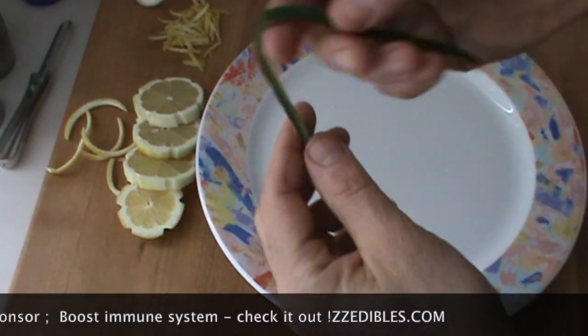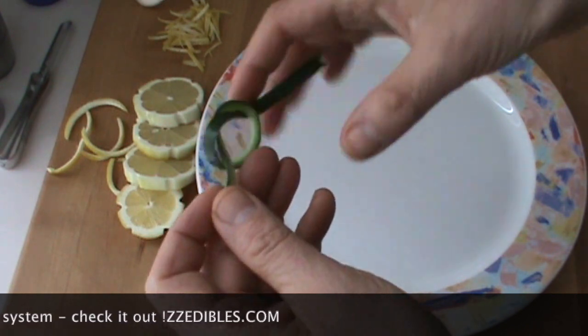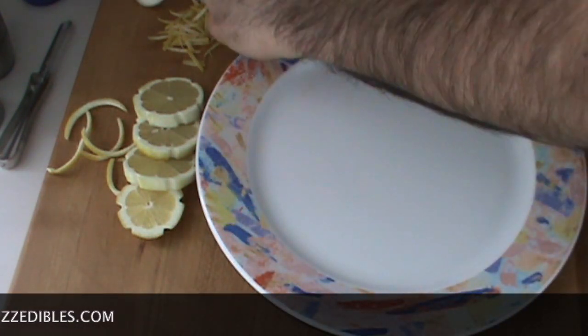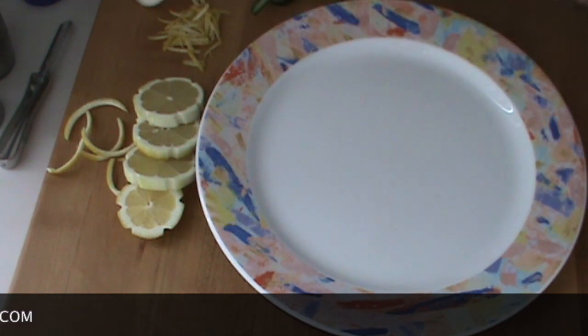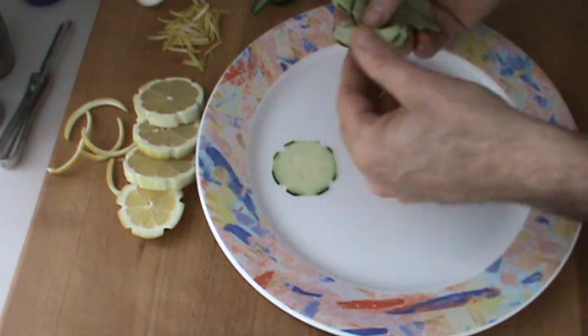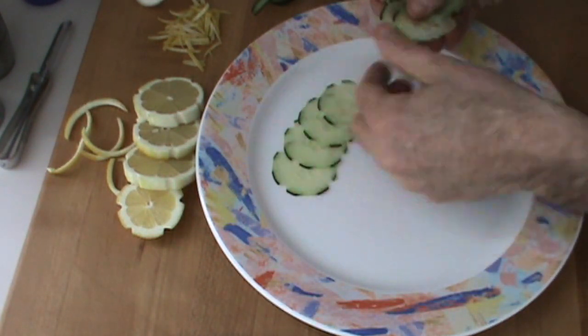Chef Pierre had a few more tricks to show you here. These were my leftover cucumbers — put them in little knots like this. It's a nice garnish. We're going to start with some of these sliced beautiful cucumbers and arrange them in a nice circle around the plate like this.